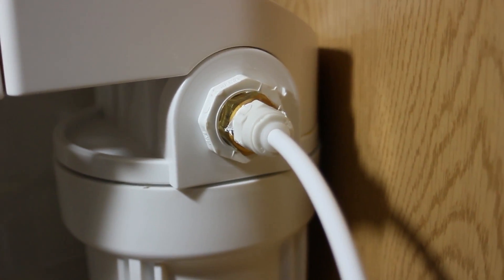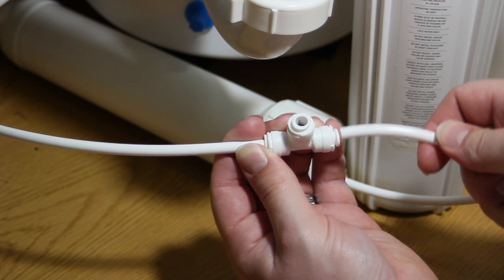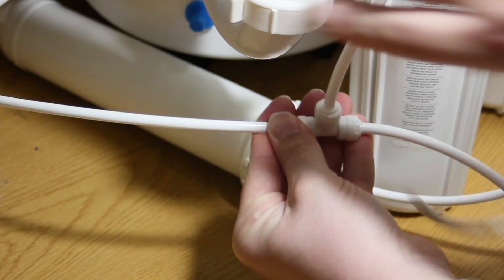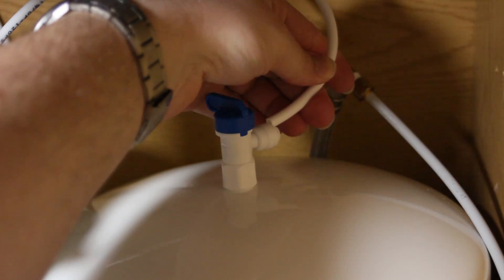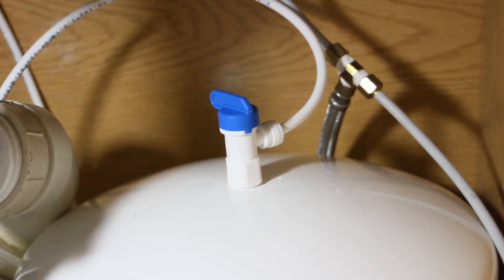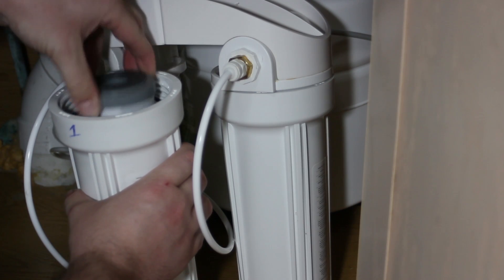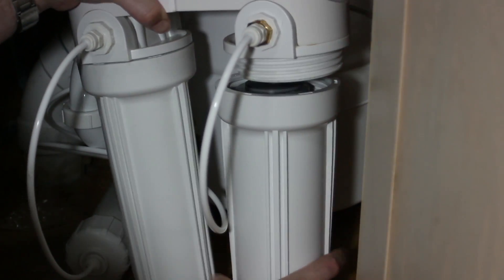Now if you remember from the part one video, from your source you go to the first carbon filter, then into the RO membrane. The offset output on the membrane goes to the drain, and the one in the center goes to the second carbon filter and the tank. The straight-through is the carbon filter and the T is the tank — this is where the delicious water goes. Plug it into your second carbon filter, plug the T-junction into the tank, then plug in your spigot and/or your ice maker. We're using American-made half-micron carbon block filters. The first and second filters are exactly the same; the second filter just captures any residual taste in the water coming out of the tank.